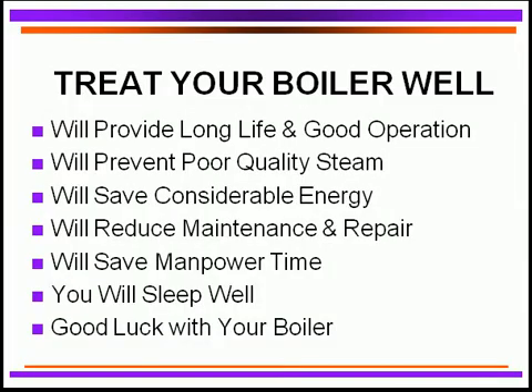So how do you treat your boiler to make it absolutely protected and operating well? By maintaining good water quality in your system, you can provide long life and good operation for your boiler. It will provide you good quality steam, save you considerable energy, reduce your maintenance and repair time, save you manpower, and you will sleep better every night. Good luck with your boiler and good protection. Thank you very much.